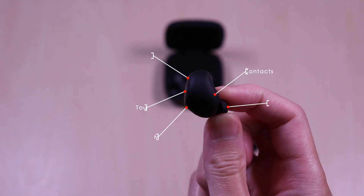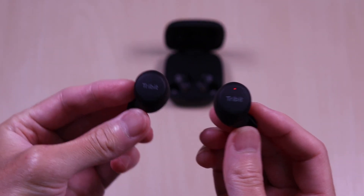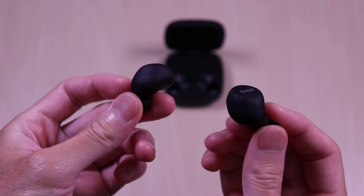Each of the earbuds have a microphone, touch control, LED, charging contacts, and interchangeable ear tips. Here they are side by side. The LEDs do not blink while in use, only during the pairing process.